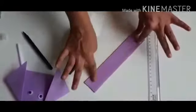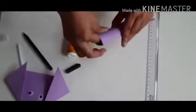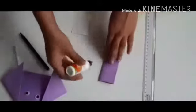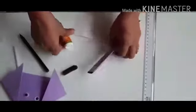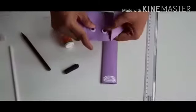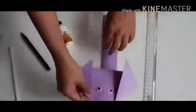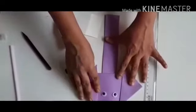I am going to apply glue over here and stick this part also, and give it a good press. Children, here will have one side open. So, my trunk is ready. I am going to apply glue over here to the side which is open, and I am going to stick the face over here.